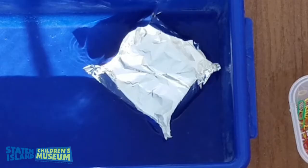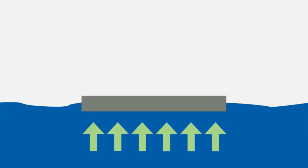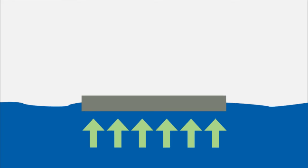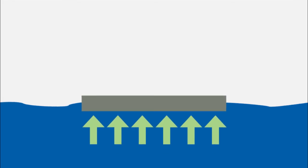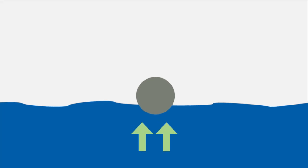The flat boat held the most because of buoyancy. Can you say that with me? Buoyancy. Buoyancy is the force of the water pushing up on the boat. The flat boat had the most tinfoil touching the water so it was more buoyant because there was more force pushing on it upwards from the water. The ball held the least amount of passengers because it had the least tinfoil touching the water, so there was the least amount of force upwards from the water, or less buoyancy.